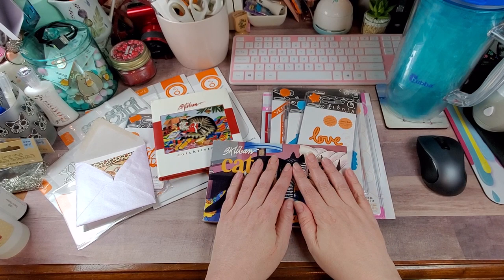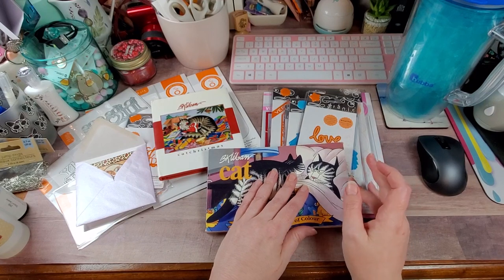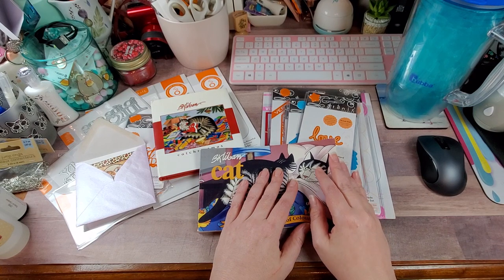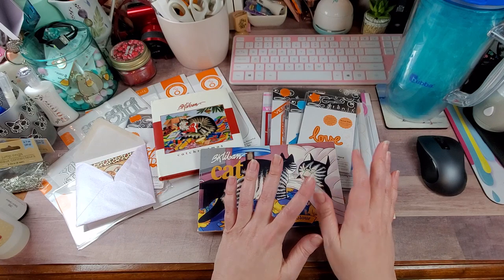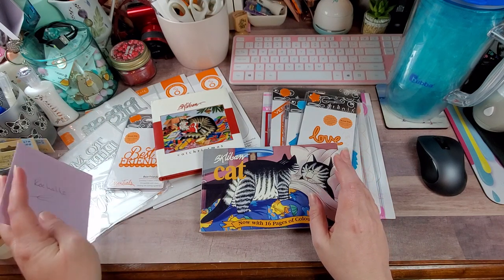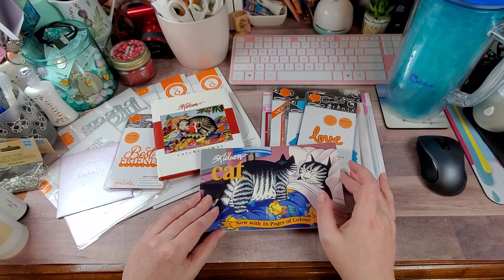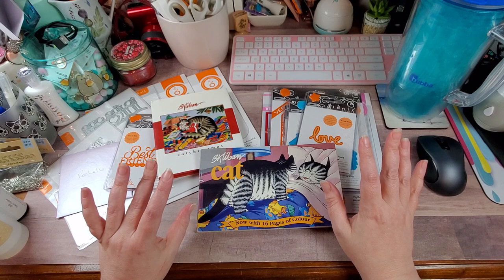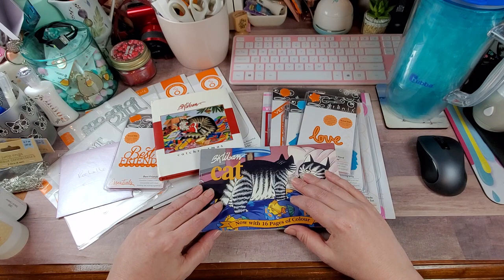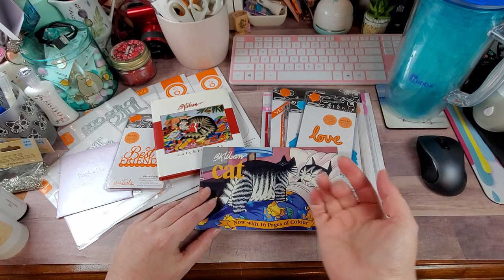I hope y'all enjoyed the haul and a little more of my B. Kliban addiction — this is childhood memories for me. Y'all have a wonderful day. I should be back tomorrow, it might be later in the evening once I figure out the shipping on the stamp lots, and I'll probably just update a little bit but I'll be emailing directly. With that, I love you guys to pieces — as always, happy crafting, bye bye!